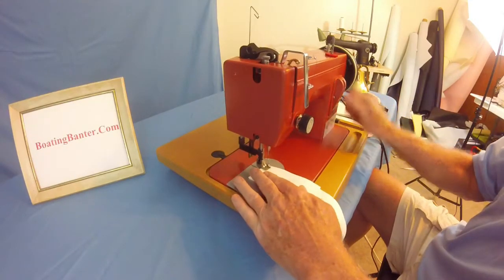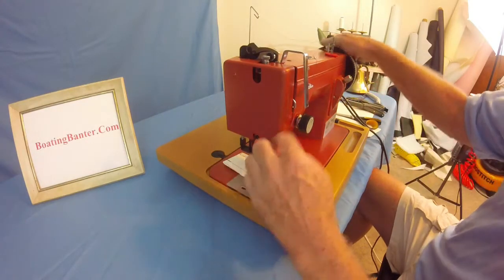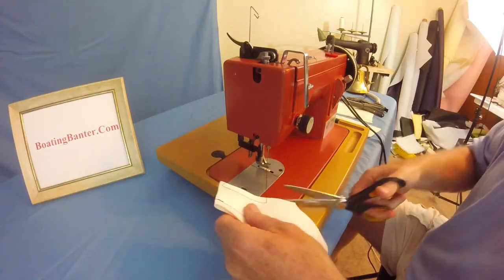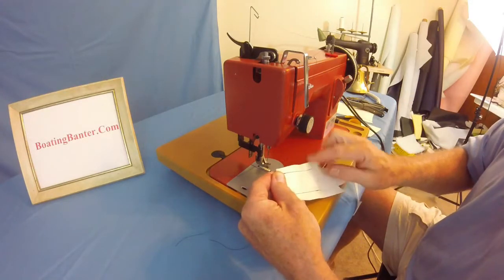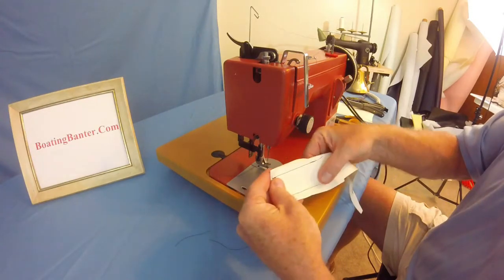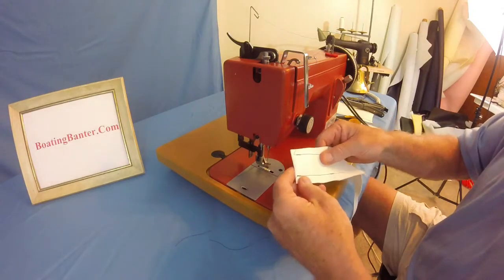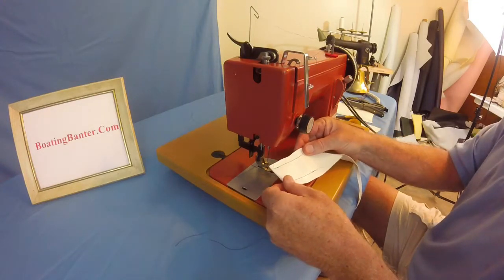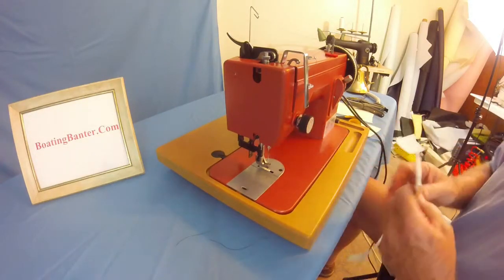Then go forward. Arm all the way up, take it out, cut the threads, and just take a good look at it. Do you have nice straight seams? Are the knots being pulled into the vinyl? Looks very good. I'm using dark blue on this white so you can get a view of what it looks like. Anyway, it looks like it's sewing pretty good, so let's take a shot at it.